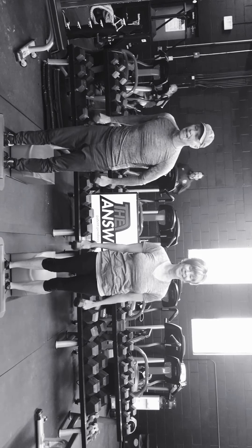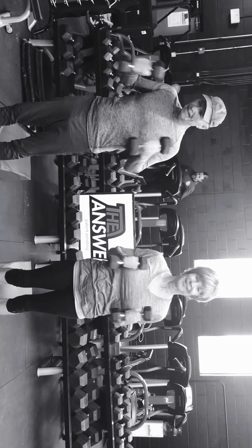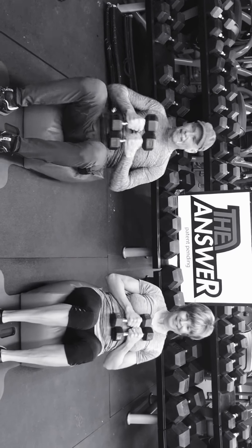Ten seconds — nine, ten, eleven, twelve, thirteen, fourteen, fifteen, sixteen, seventeen. Good. Back to sit-ups. That's a great tempo right there. You can just see getting that great burn, and then getting those good sit-ups.